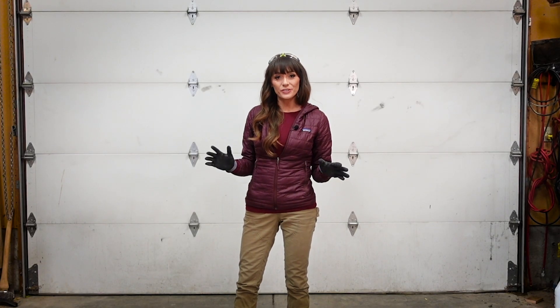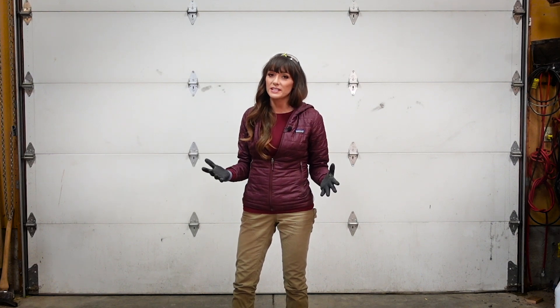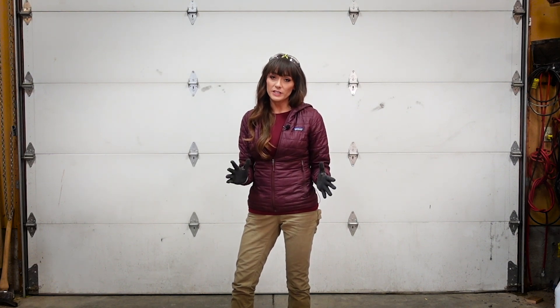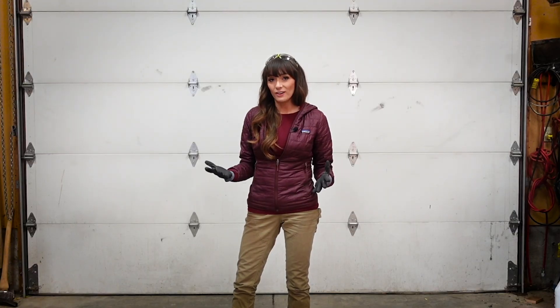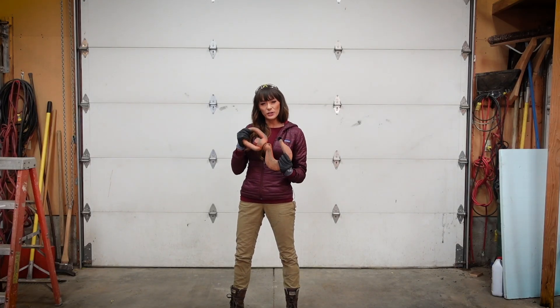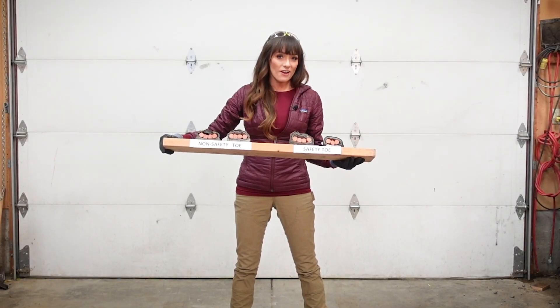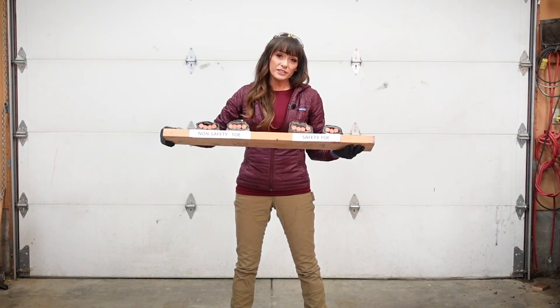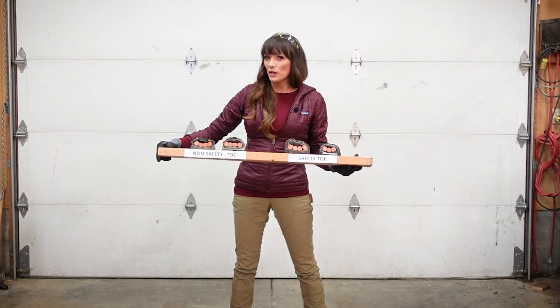About 80% of foot injuries are caused by objects weighing less than 30 pounds being dropped on the foot. An ASTM rated safety shoe is tested to withstand an impact of about 75 pounds. Today we're going to test impact by dropping this hook, which weighs about 20 pounds, on both safety toe shoes and non-safety toe shoes. Each of the toes of these shoes is filled with hot dogs to kind of loosely mimic toes.